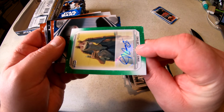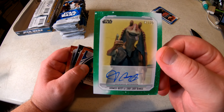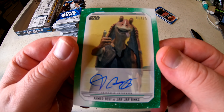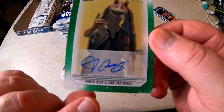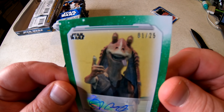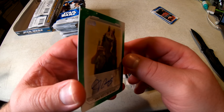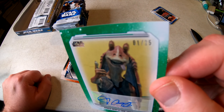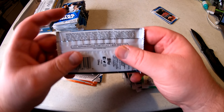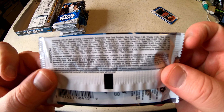Here's the autograph — I think — yep! We got Jar Jar Binks! It's numbered 01 out of only 25 cards. Ahmed Best as Jar Jar Binks, numbered one out of only 25 made. I think I actually got a pretty decent hit right here! Let me look at the back of the pack — these always list the odds.